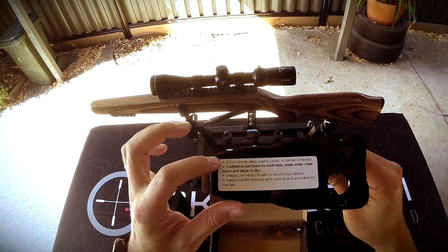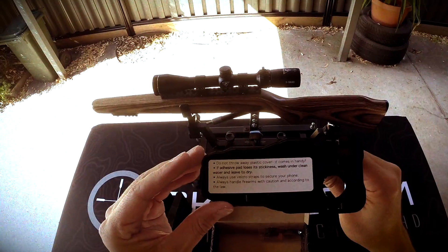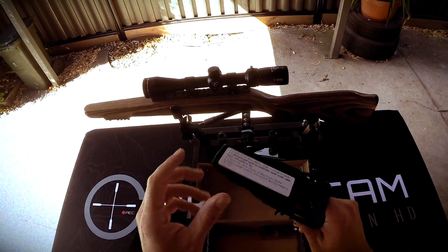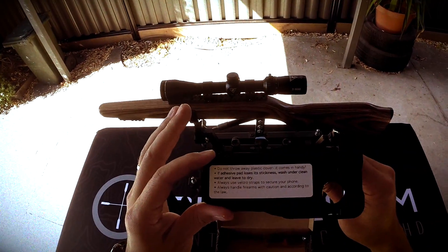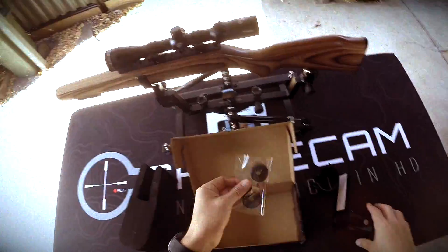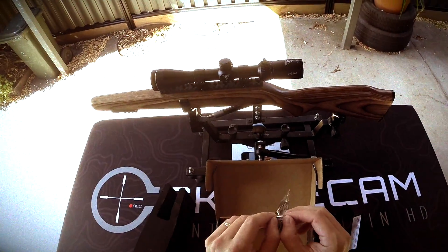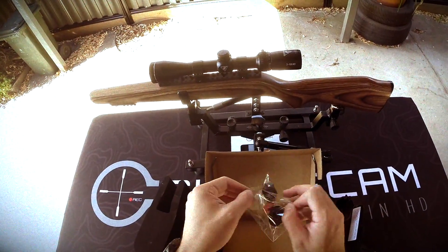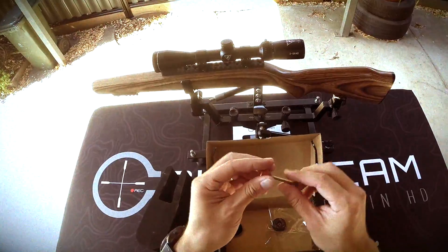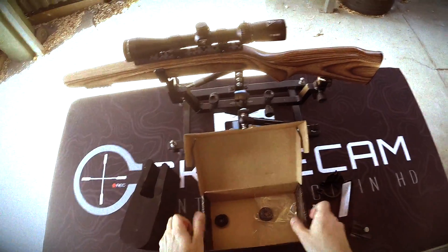Don't throw the sticky pad away — if it gets dirty and loses its stickiness, give it a wash under water and it will come good again; just let it dry. There are straps you can stick to these points as added safety — always handle firearms with caution and according to the law. Here are the straps; I won't bother putting those on today. The main thing now is to get the bolt and nut out — dump them out, here's the nut, put this to the side.